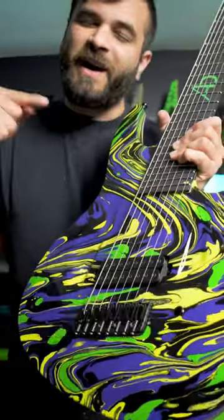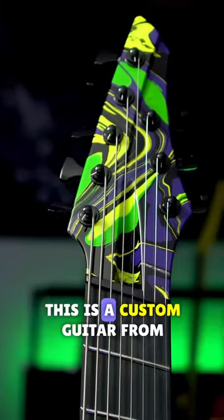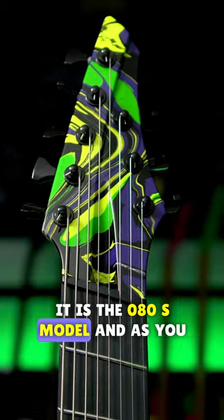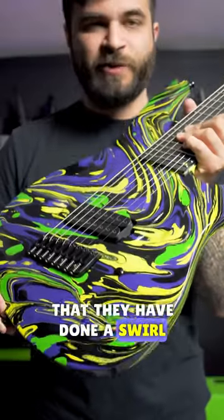This right here is a guitar that I've been waiting for for two years and I finally got it. This is a custom guitar from Aristides. It is the 080S model, and as you can see, it is the first time ever that they have done a swirl finish.